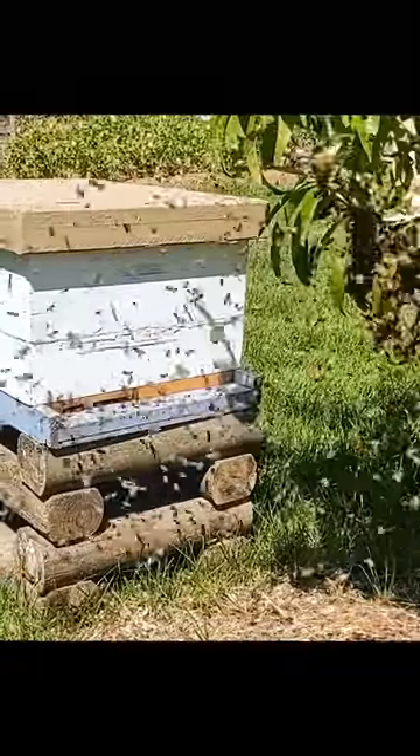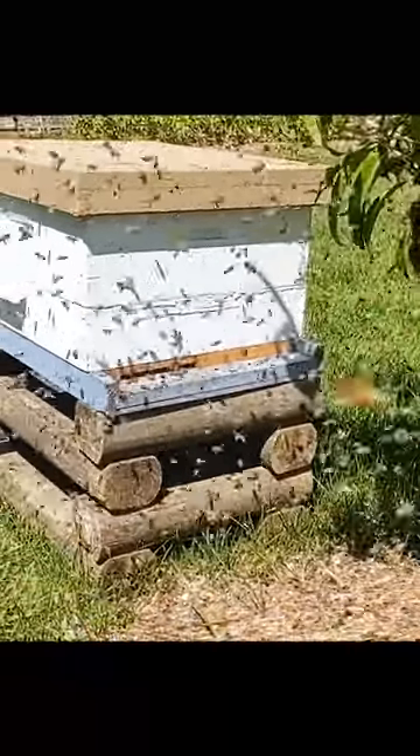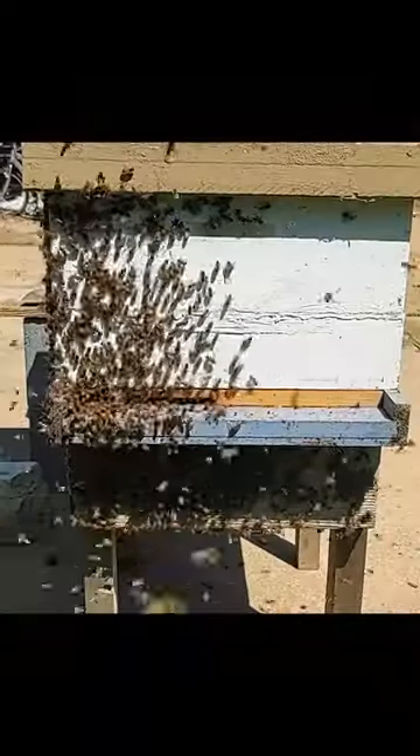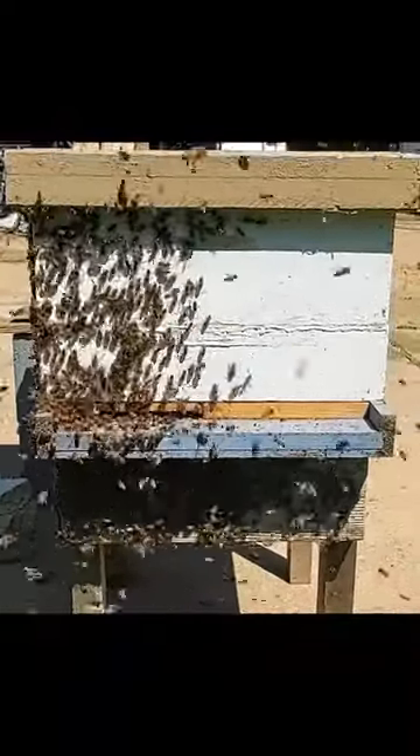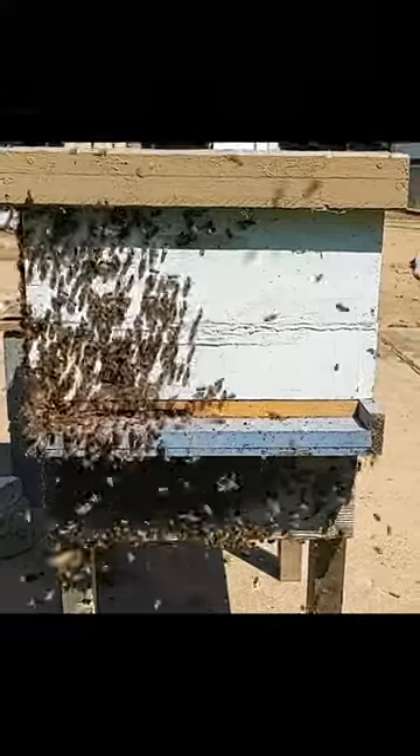At first they didn't seem to want to move in, but once I was sure I had the queen inside of the box, I moved it to its permanent location and they moved in pretty quickly. Later in the day I went out to check again just in case there was another swarm, but I did find some clumps of bees underneath the swarm trap.